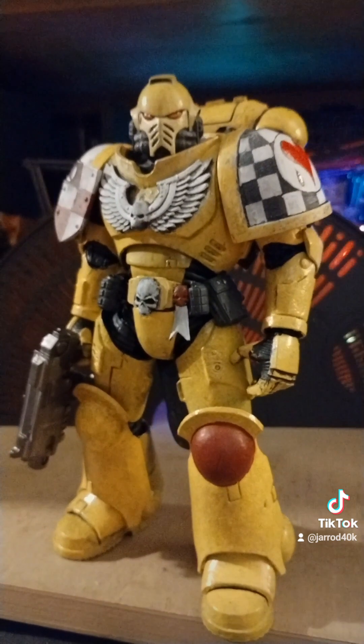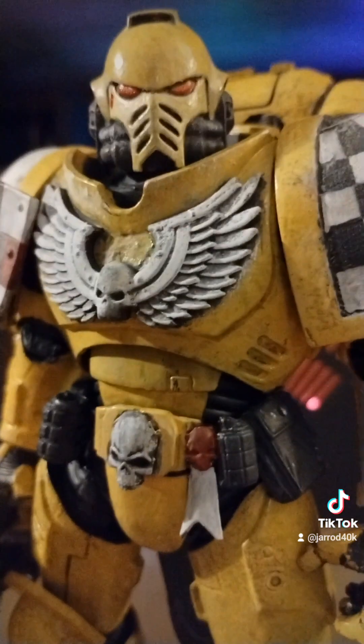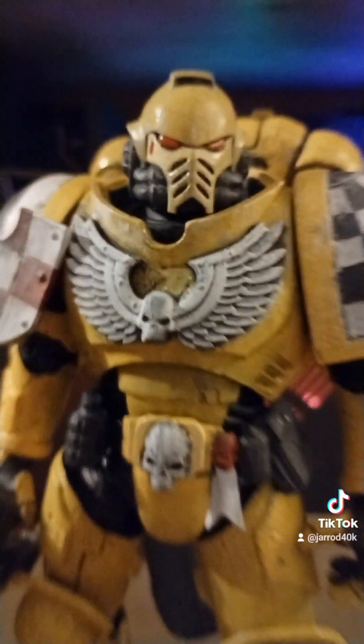That is imposing right there. Rule helmet. Dirt. I like that.